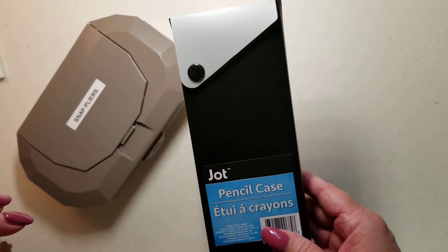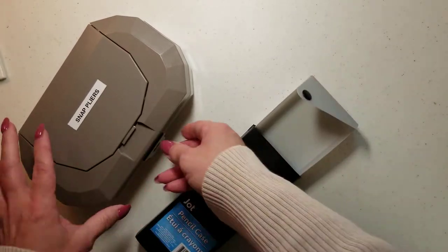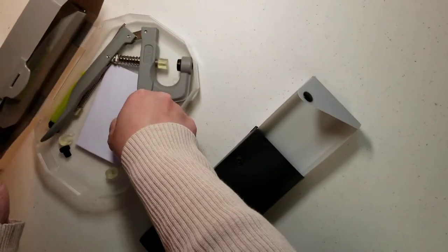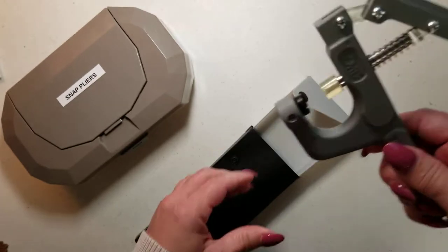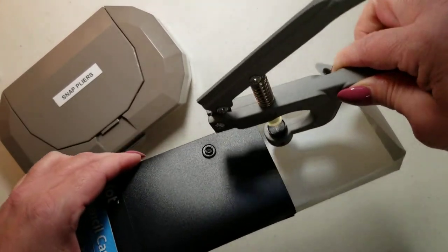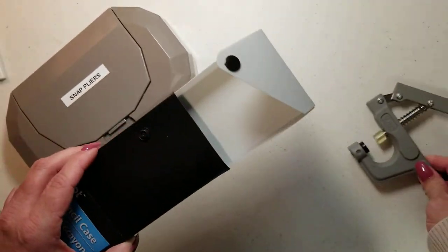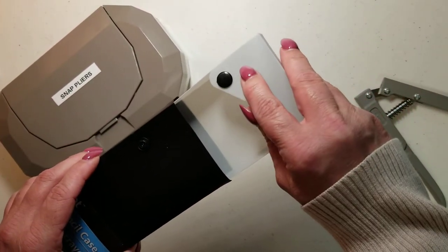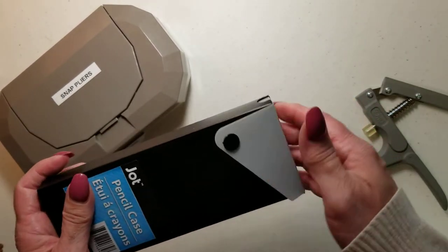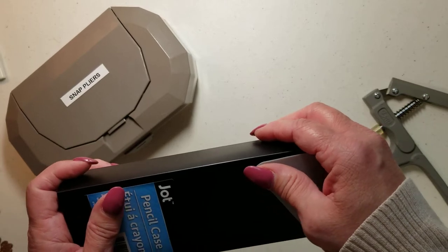I tried in vain to put a snap on mine, but it wouldn't allow me to. My snap pliers, when you go to set it — you've got this much area here — it only comes that far. So it would be putting my snap way up here and that would look really off. So I didn't do that. I wanted the snap look, but I ended up having to use Velcro.